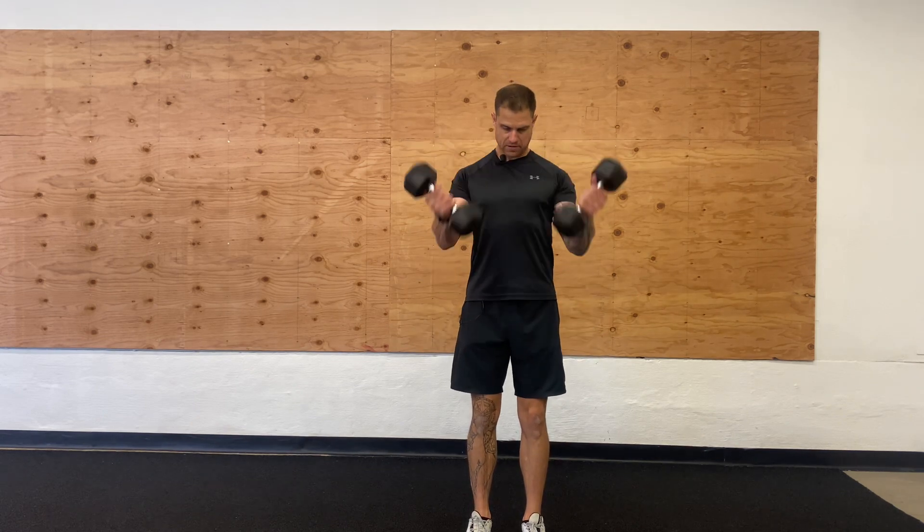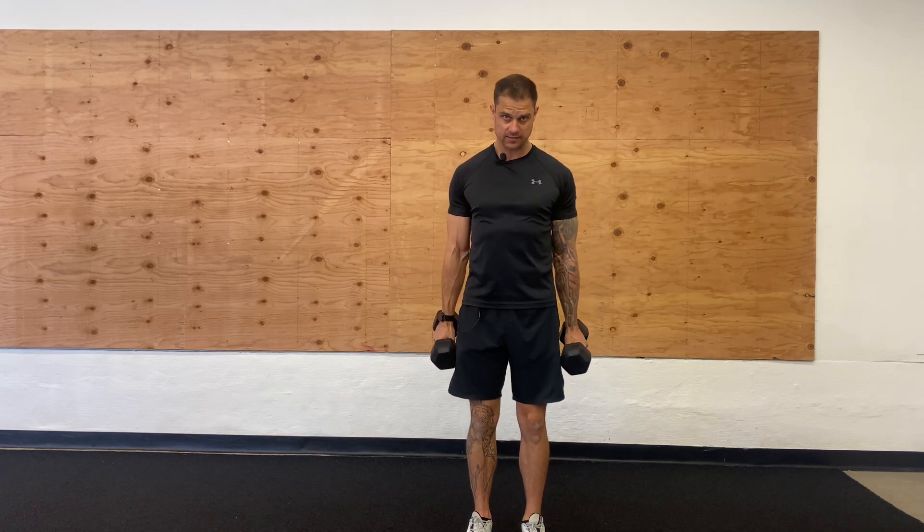Make sure that belly is nice and tight. Really kind of flex and contract through the quads and the glutes as well, so that way you're nice and grounded.